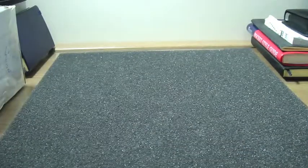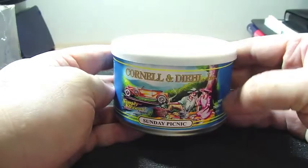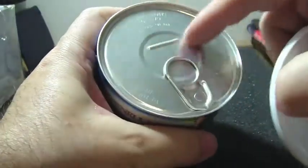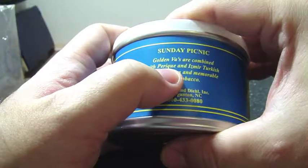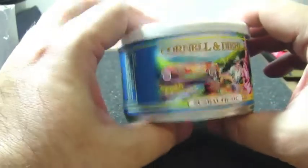Today I managed to buy here in Brazil — I received the very famous Cornell and Diehl Sunday Picnic, two ounces. The tin is still sealed, as you can see. These are Golden Virginias combined with Perique and Izmir Turkish, so I'm very anxious to try this for the first time.